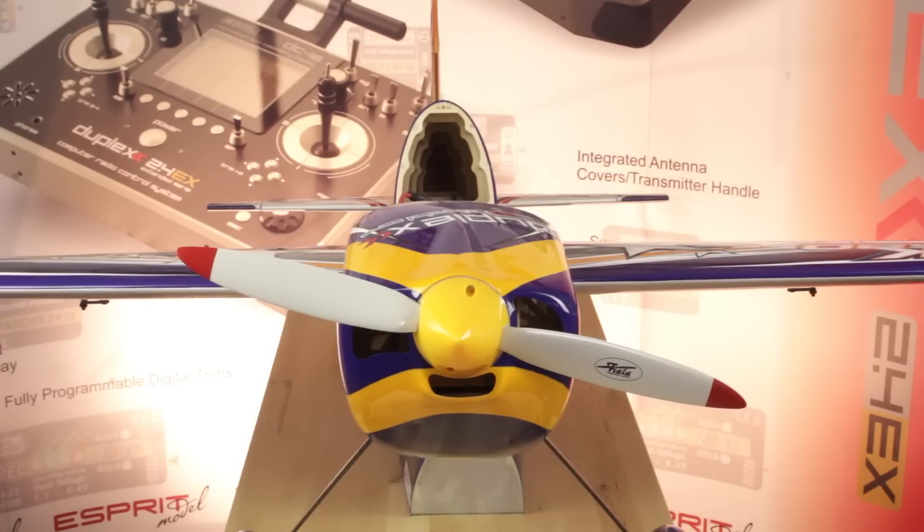We've chosen this awesome 3D Hobby Shop Slick 580 from a customer to use as a demo. It's a great airplane — it's a very basic setup, so you don't have a lot of programming to do on it. The aircraft is all set up and everything is working very well.